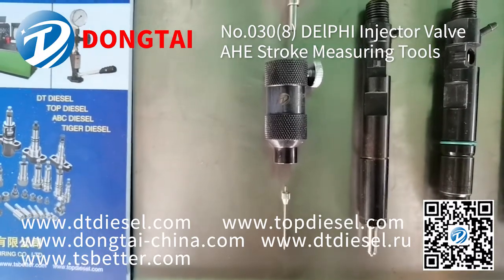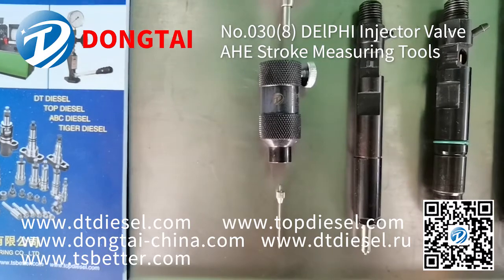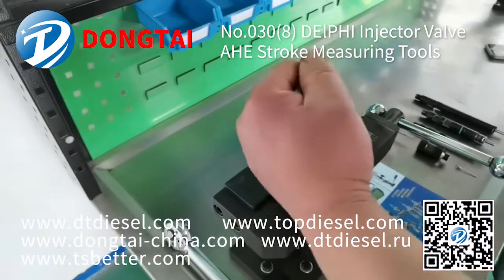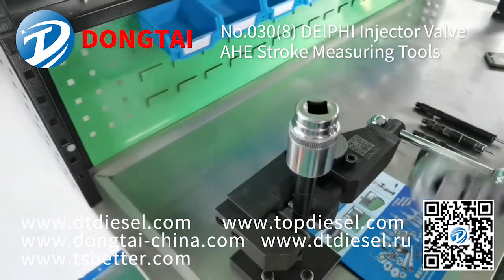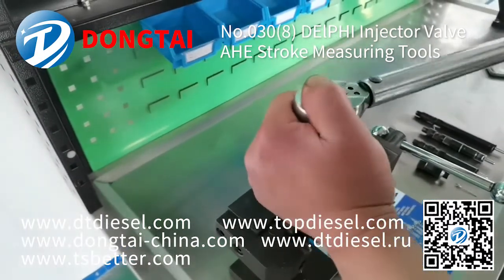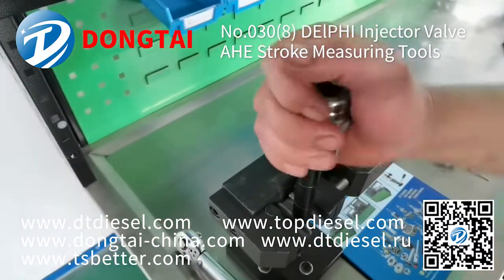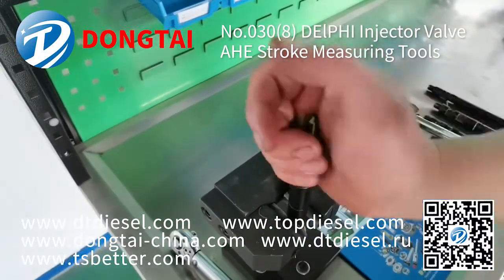Next, our engineer will show you how to use this tool. Firstly, use the dismounting tools to dismount the injector valve from the Delphi injector.